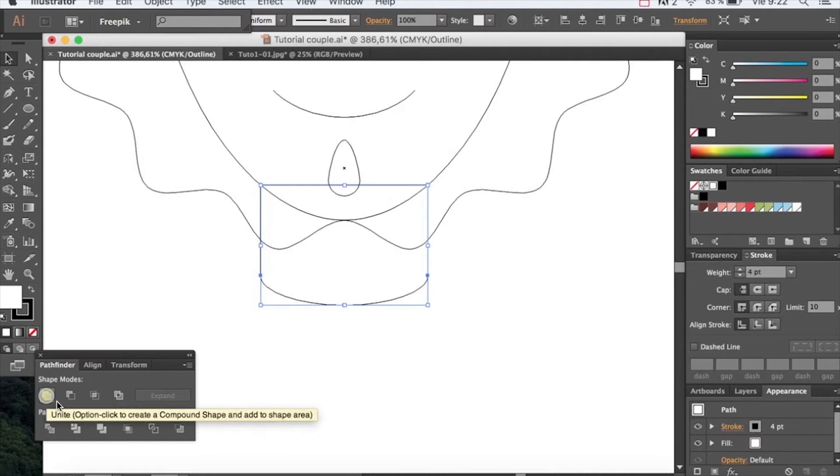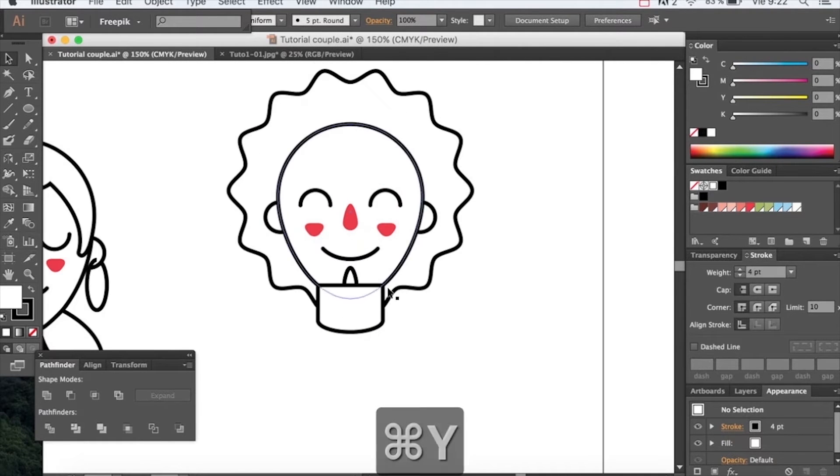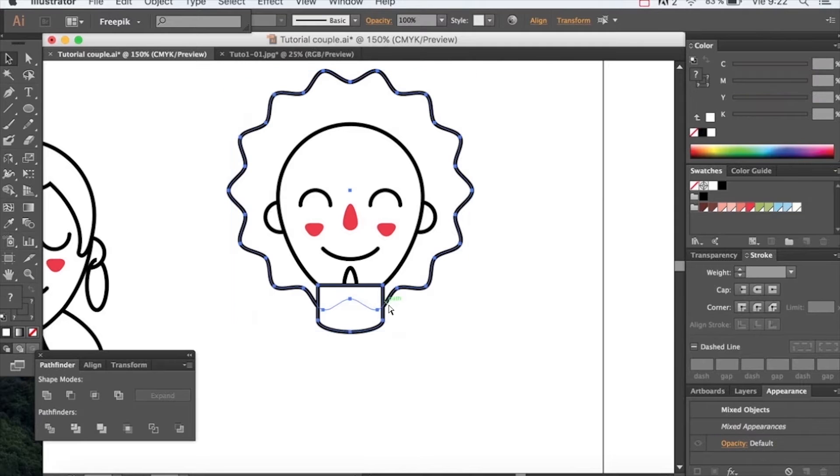Use the Pathfinder and unite. Once you've done this, send it back with the hair.